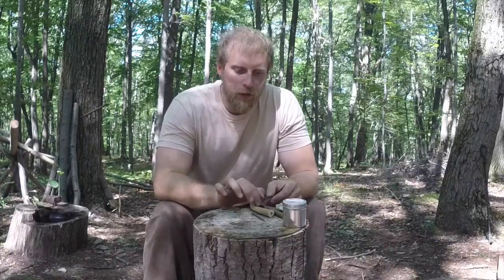All right guys, today we're going to do a little project while we're out here in the woods to aid in our hunting and our shooting. What we're going to do today is we're going to create a powder measure from a natural resource.